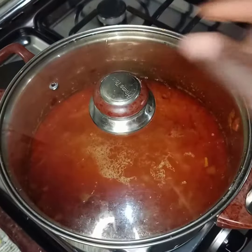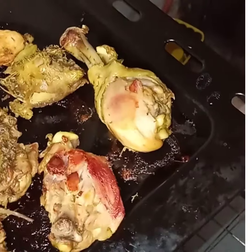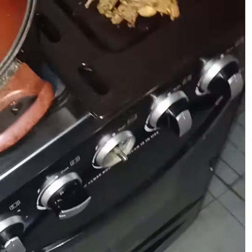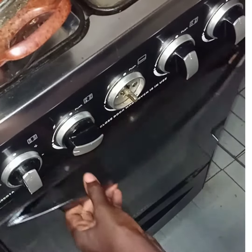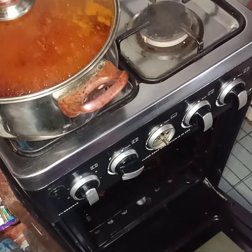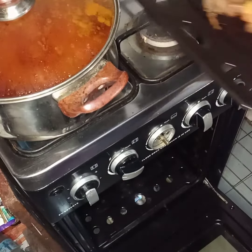This is a Nigerian chicken stew. Our chicken is doing well in the oven, but we have to turn it round so that it will grill evenly. So we are turning it to the other side before putting it back inside the oven. Yes, the chicken is ready — well grilled.